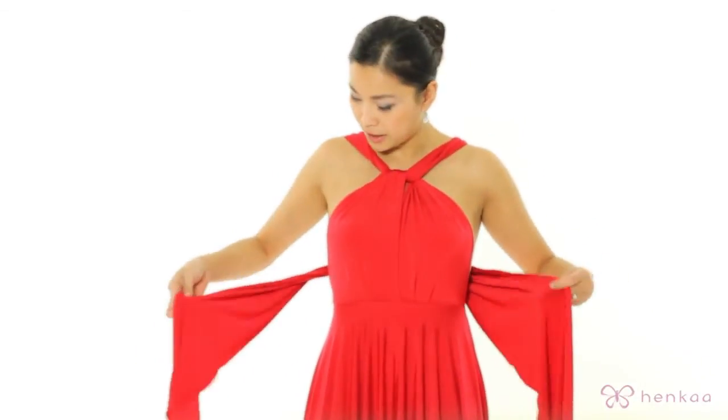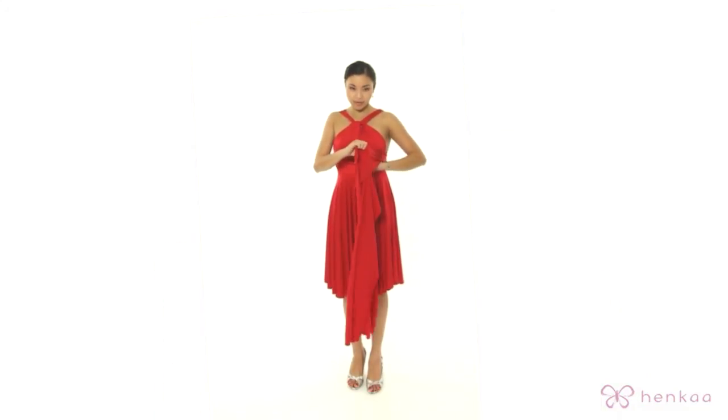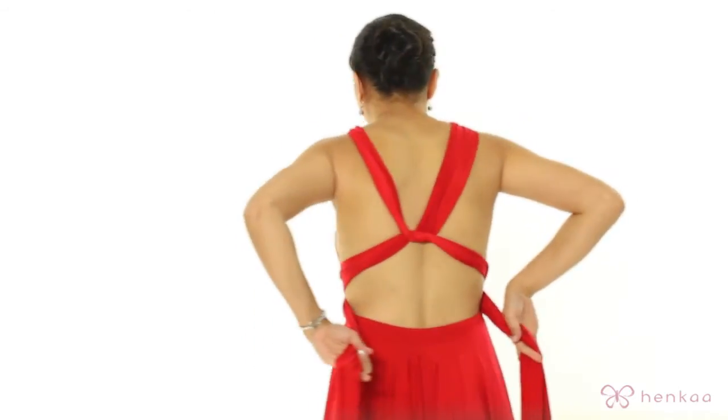Now I'm going to bring the straps forward. I'm going to hold it at the edge of the fabric, give it a little tug, and then I'm going to cross it over in the front and then come back around to the back.